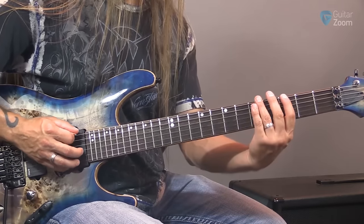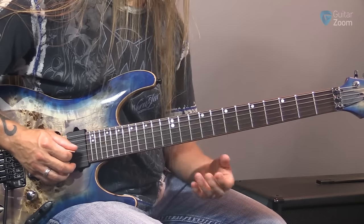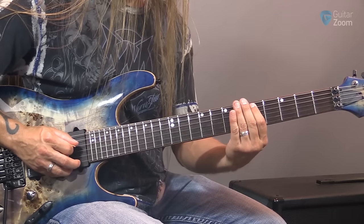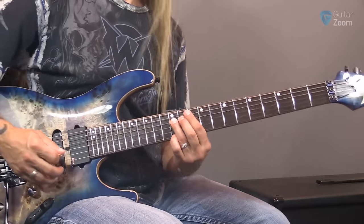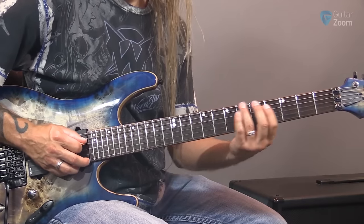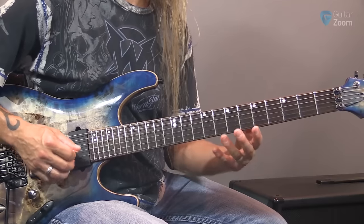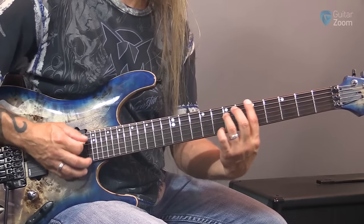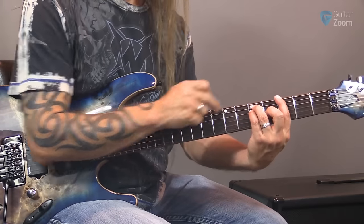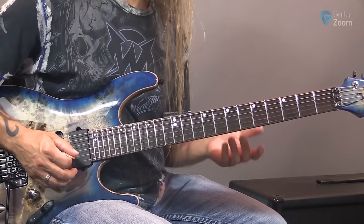You get used to thinking about those — where's G on the fourth string, and G on the fifth, and G on the sixth? Try to find them on all strings. Because we've learned the fourth string, you might start visualizing octaves. When you play a power chord or a bar chord, this note on the sixth string and this note on the fourth string are octaves of each other. So D, E, F, G, A, B, and C on the fourth string.